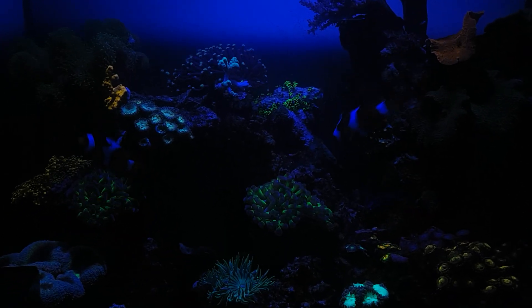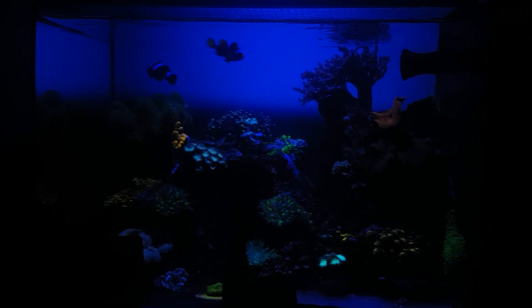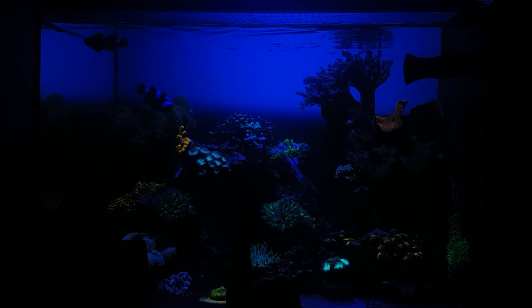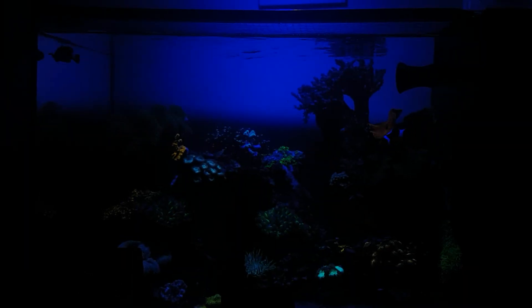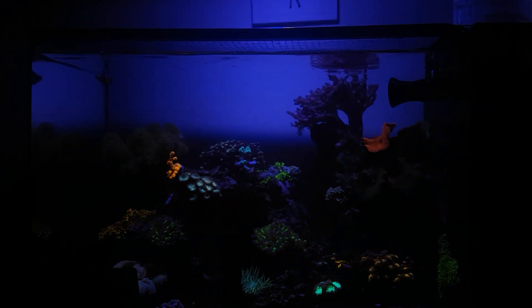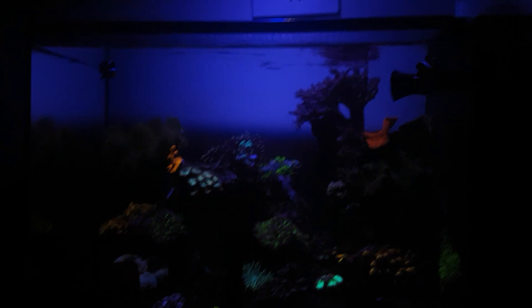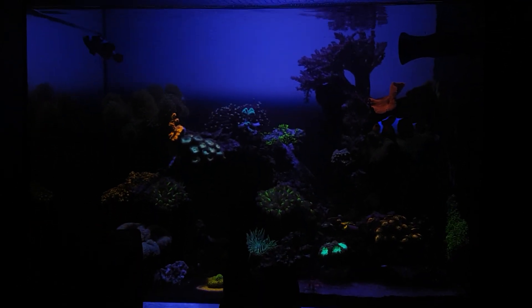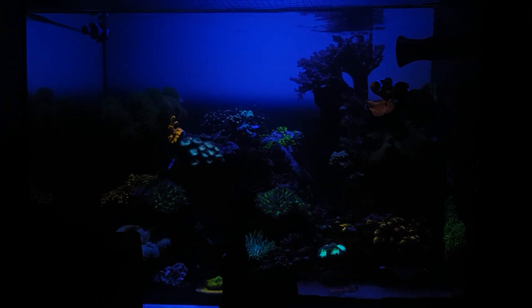Hello everybody, this is a reefy one. Made the tank — I've got it a little bit, white balance is probably a bit wrong there, bear with. What I'm doing tonight — that's probably a true reflection, not as bright as that in real life, but not far off.